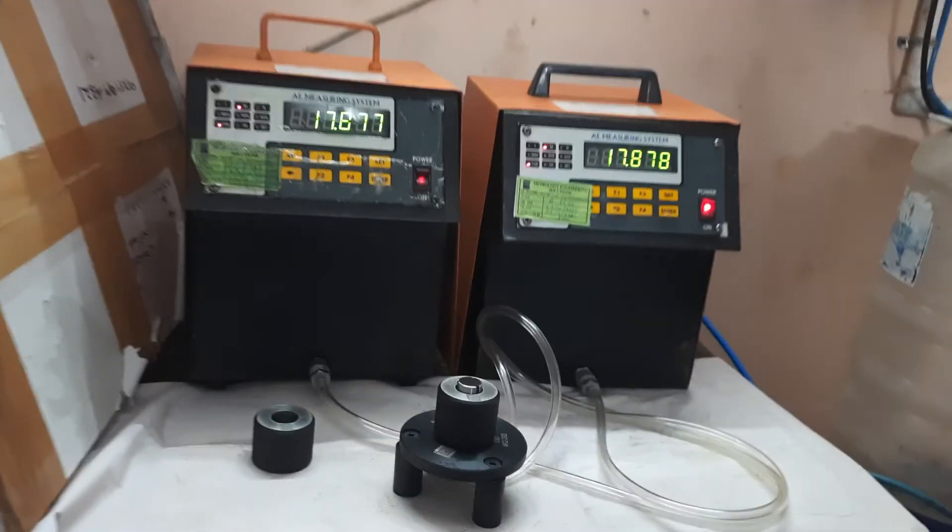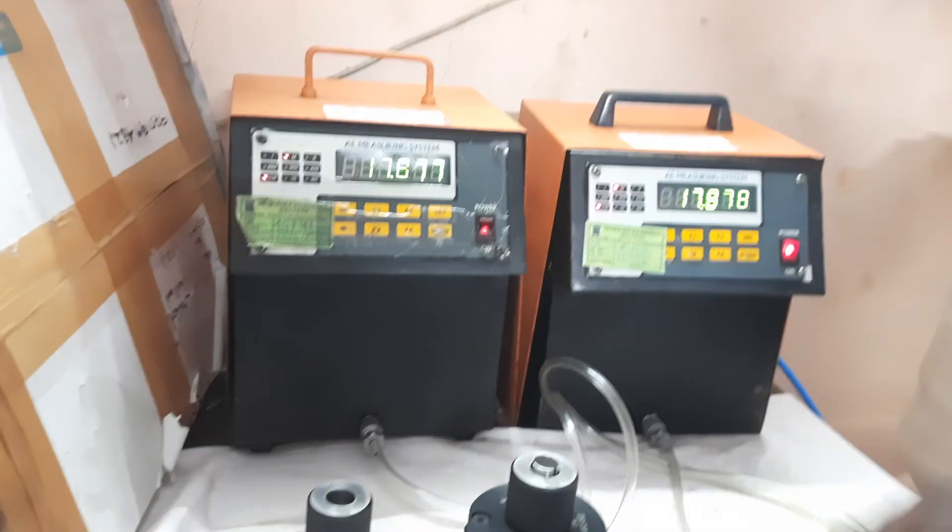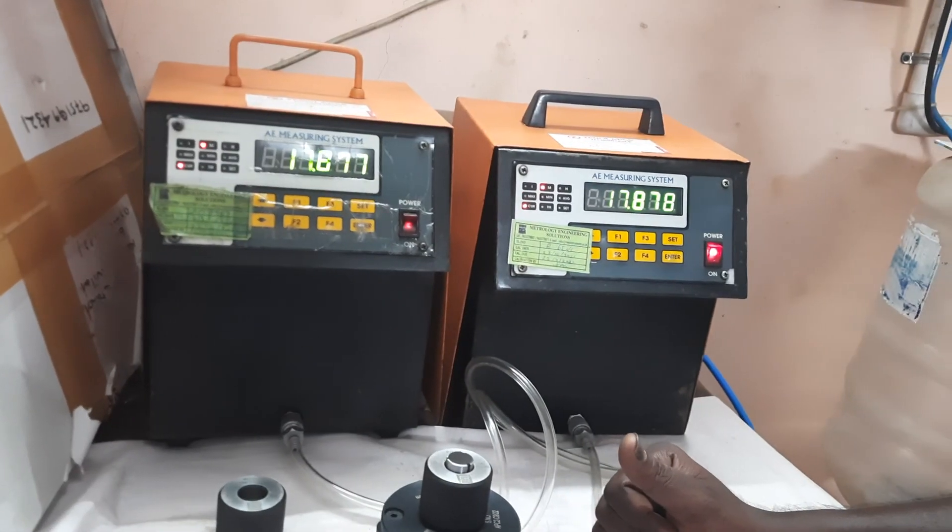These are the systems. Please comment, share, subscribe, and hit that bell icon.